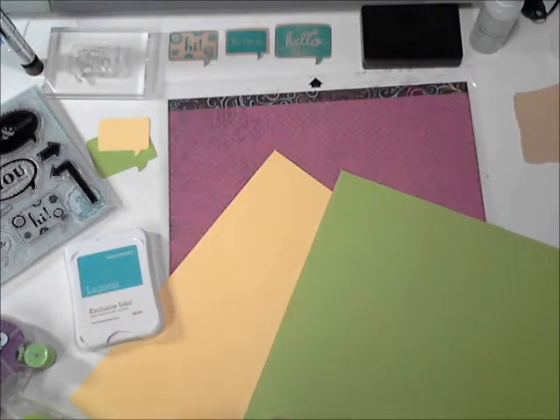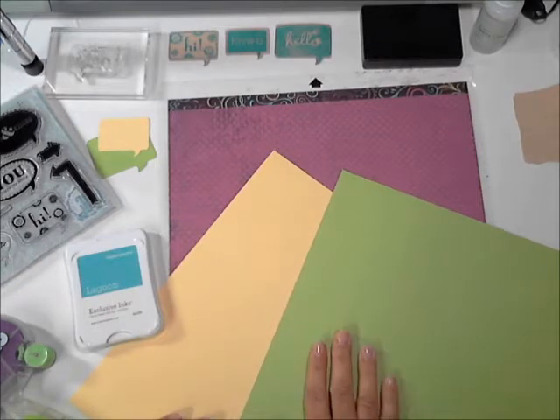Hi crafty friends, it's Jessica from Little Torchers Crafts and today I'm going to show you how to make a quick little May basket. I'm going to start off sharing the supplies I'm using and then we'll go ahead and get started.